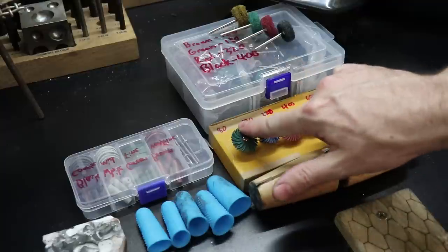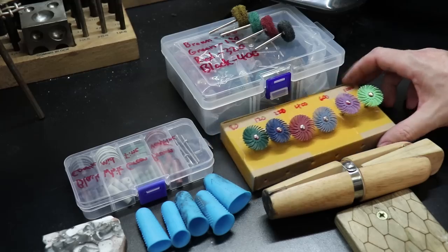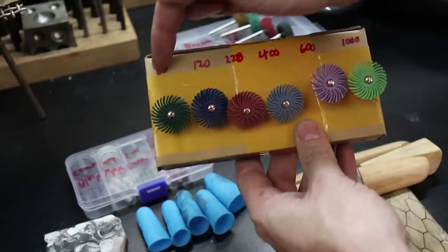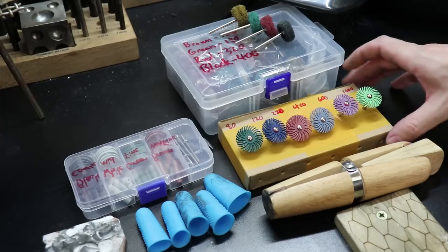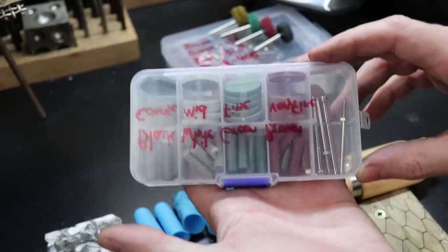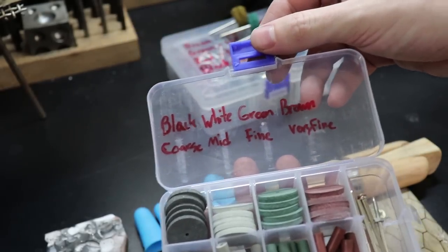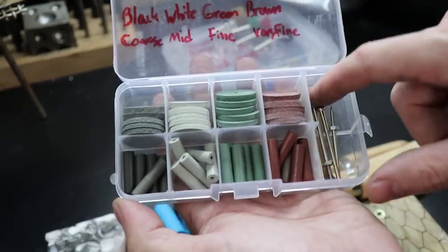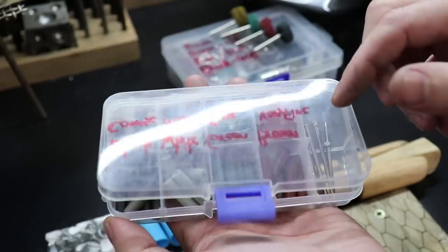I also like to use these bristled sanding discs. They make cleaning up your piece extremely fast and easy — they also remove solder really quickly in hard-to-get places. As you can see with the numbers on top, they come in different grits and even go higher than a thousand; I've seen them all the way up to three thousand grit. This is a set of silicone rubber polishing wheels, which also help with the interior of the ring since you can't fit the other sanding discs inside. They help remove any burrs, solder buildup, or extra solder around your solder joint.